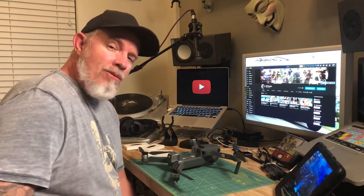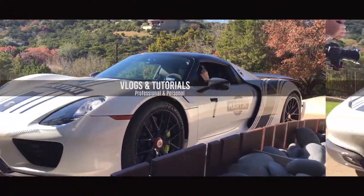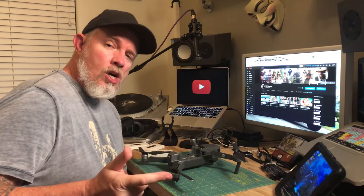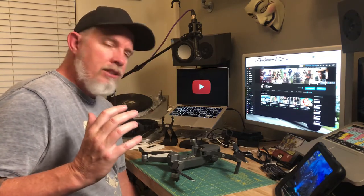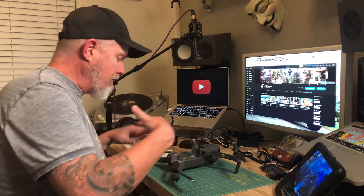Hey, welcome back! Today we're changing the props on the DJI Mavic Pro. Many of you have probably seen that I've crashed the drone in a tree, off a car, and into a building — and remarkably it's still been in flying shape with minimal damage.